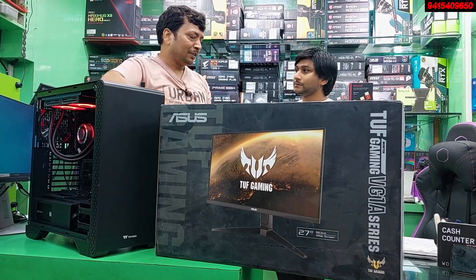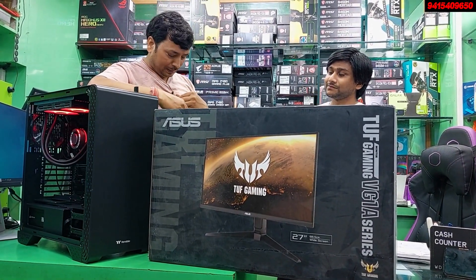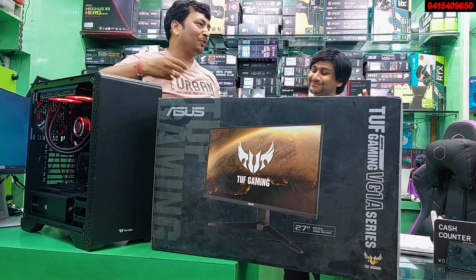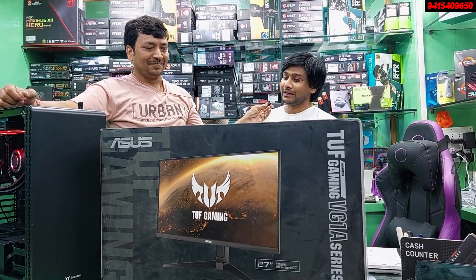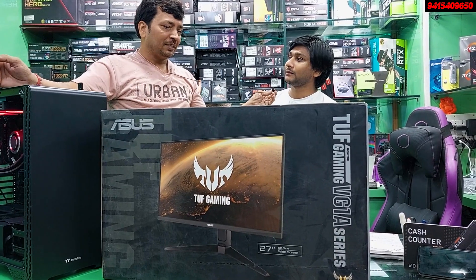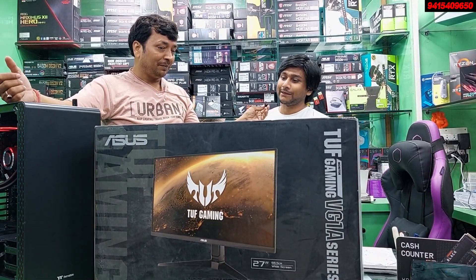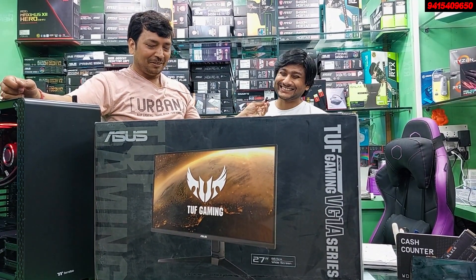The customer, Prasanjit, will come from Shahjahanpur. We will ask him how it works. His work is related to graphic design — t-shirt designing and similar work. This monitor is not a problem for his use case since he doesn't need heavy gaming. But we have got 170Hz, 1ms, 2K, and G-Sync features, so it is more than capable.